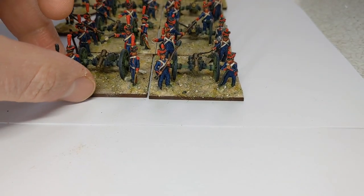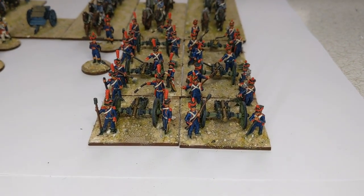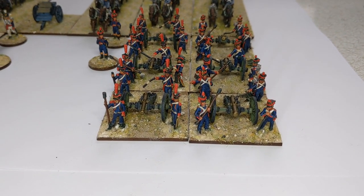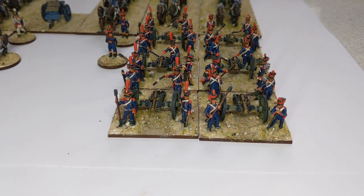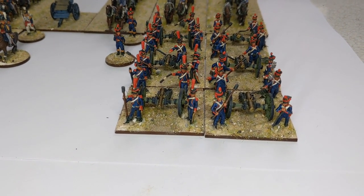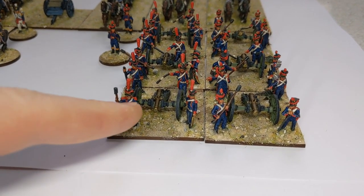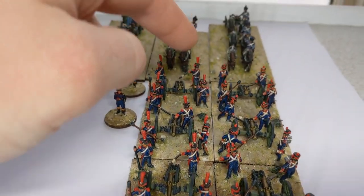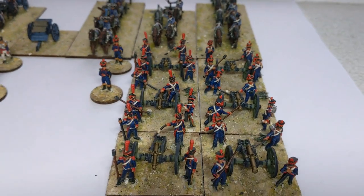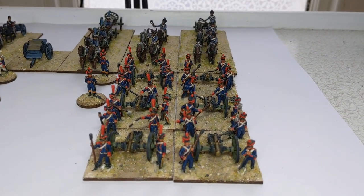Why horse and why foot? That gives an explanation of which parts of the army they supported. The horse artillery, in support of the cavalry, might be expected to move around the battlefield more rapidly, and therefore had smaller guns — six pounders and a howitzer, as opposed to eight pounders and a howitzer for the foot artillery, keeping pace with the infantry.